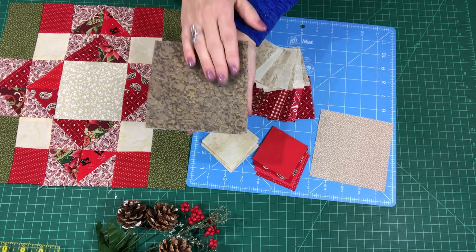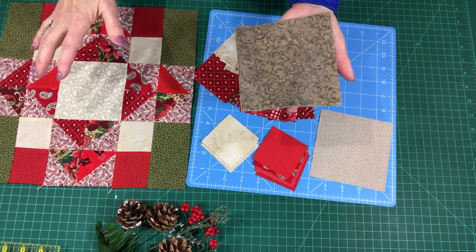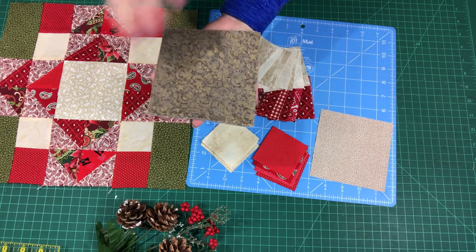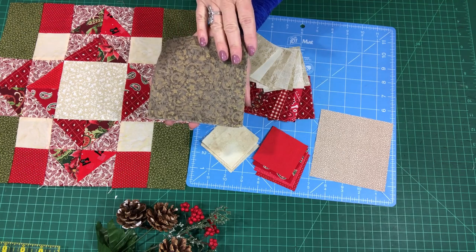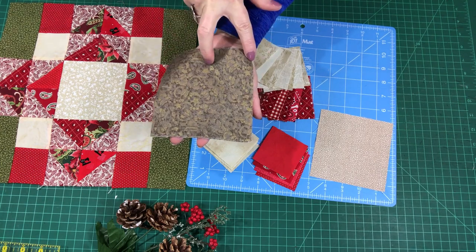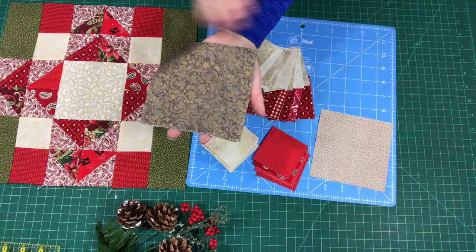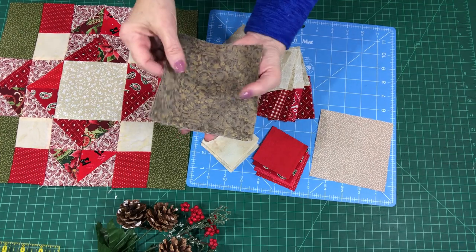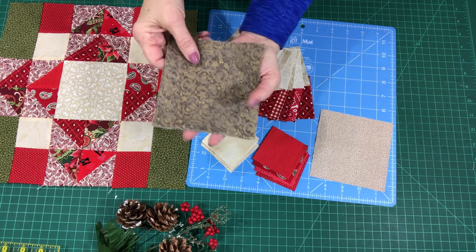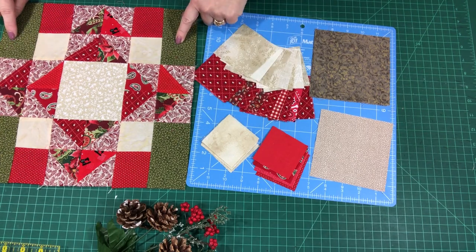If you have not watched my Speedy Solutions video to cut and organize your scrap stash, please watch the video link below — I'll have that in the description box. I'm using my Speedy Solutions scrap stash, pulling five inch squares. I'm going to cut them in half to make two and a half inch wide pieces, then cut off a half inch so I have four two and a half inch wide by four and a half inch long rectangles. You can also simply pull two and a half inch strips from your stash and cut four and a half inch lengths.